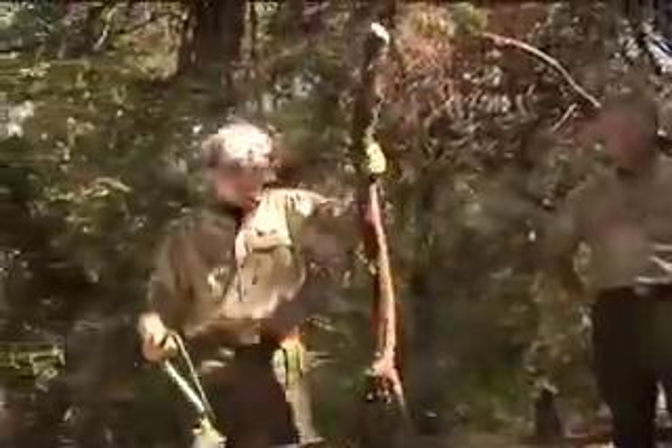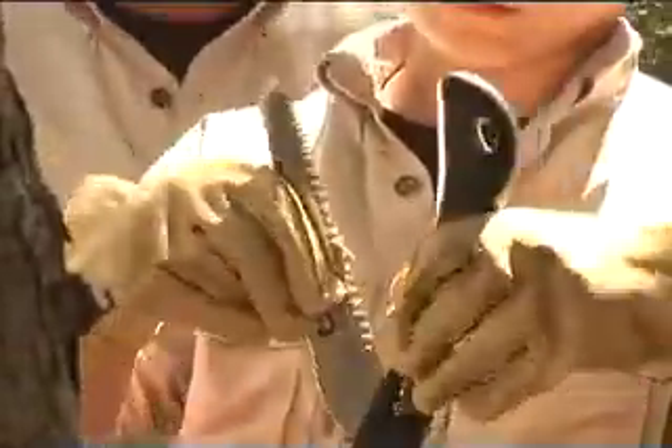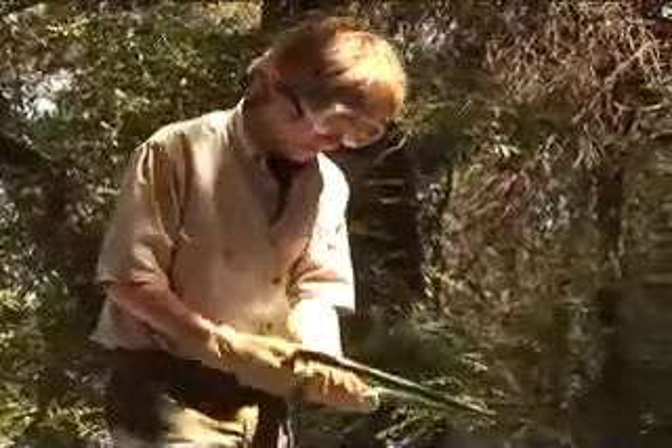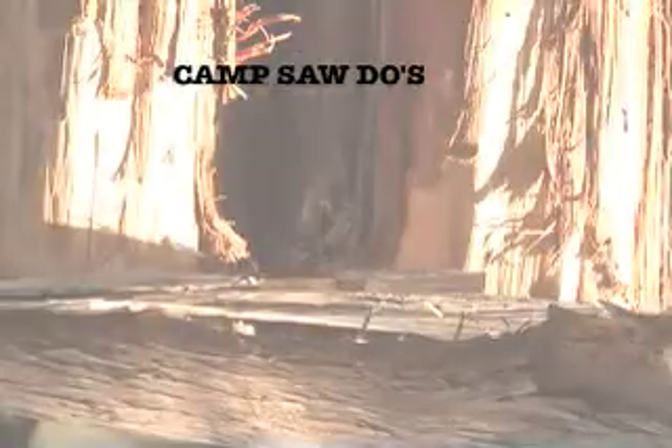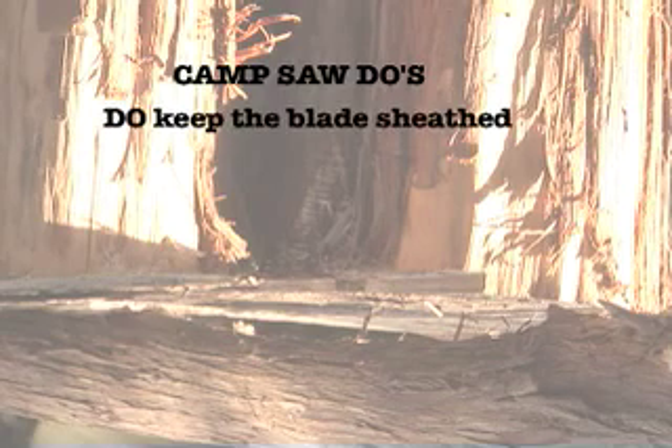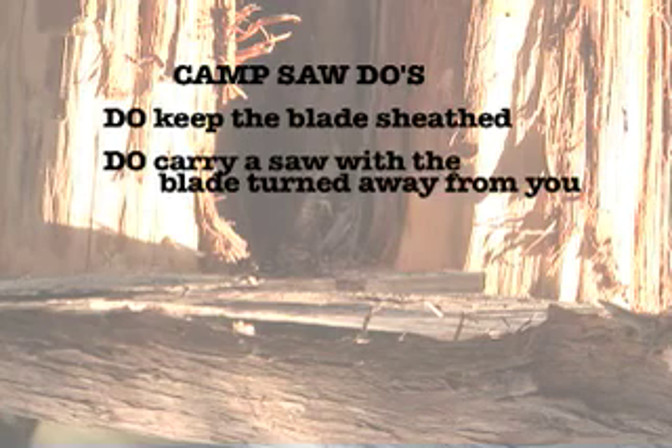When it comes to wood cutting, a camp saw is usually the right tool — either a folding saw with a blade that opens and closes, or a bow saw with a curved metal frame. There are also some important do's and don'ts for using a camp saw safely. Do sheath a saw whenever you're not using it; you can make a sheath out of a piece of old garden hose. Carry a saw with the blade turned away from your body.